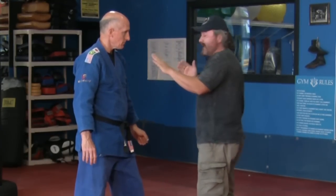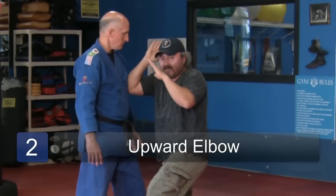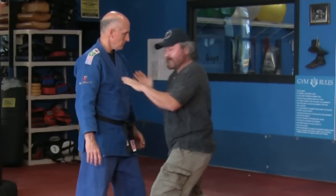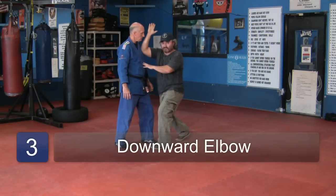The next one would be an upward elbow, which shoots kind of straight out and then has an upward motion. The next one would be a downward elbow — reaches up and comes straight down.